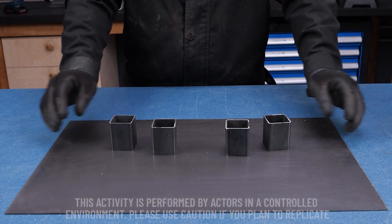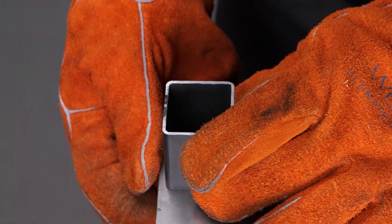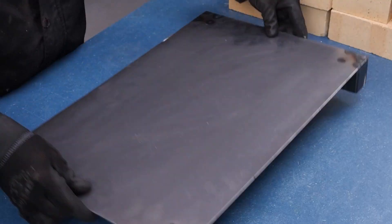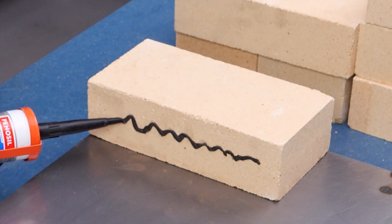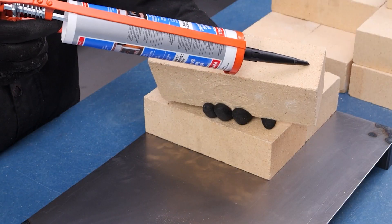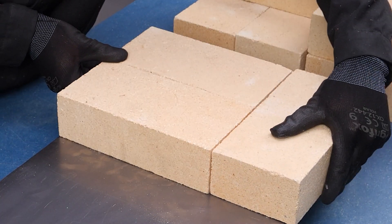Hey there, Liam here from HandyLab, and today we're diving into the world of crafting by building a forge from scratch. First up, we need a rock-solid stand for our forge. We're gluing blocks together and adding extra for stability because a wobbly forge is no good to anyone. Buckle up, because we're about to embark on an exciting journey.